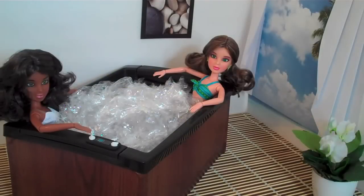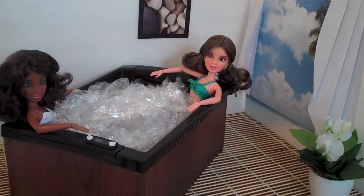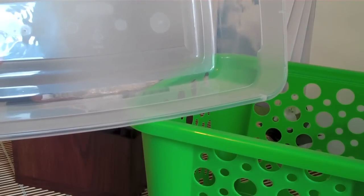Since our container was not waterproof, we decided to use plastic wrap for the bubbles. But if you would like to make a pool, add water, or make it for a larger doll like an American Girl, just use a different style container.